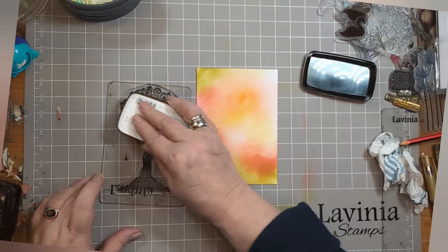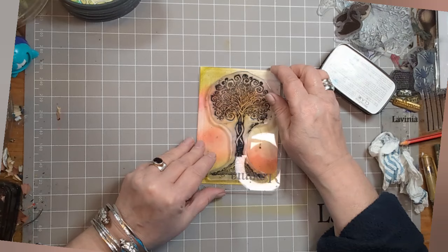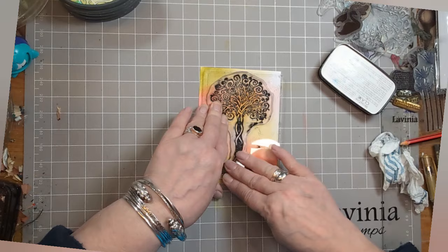Ink up your Tree of Life stamp with some VersaFine Clair Nocturne and try to get the base on where you've got the green sleeves, because the green was there to act as your ground, your grass if you like.